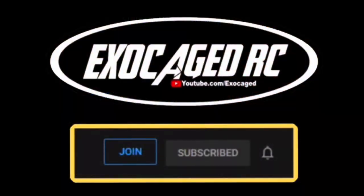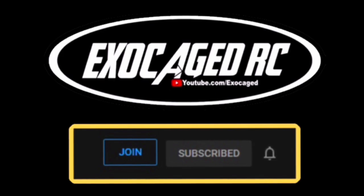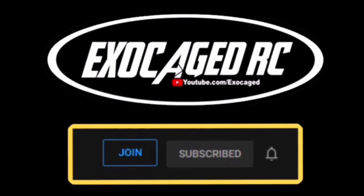Hey guys, if you're still watching — you are absolutely awesome, the cream of the crop. If you want to directly support ExoCaged RC, we've got channel memberships at two, five, ten, and twenty-five dollars. You get early viewing and sometimes extra footage. Check that description and thank you so much for watching.